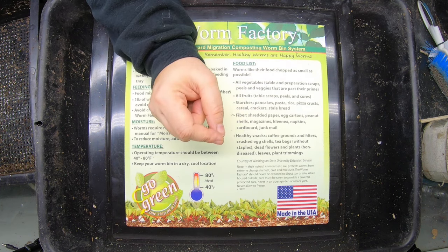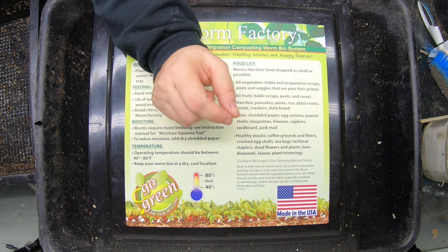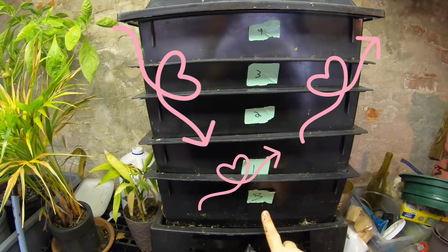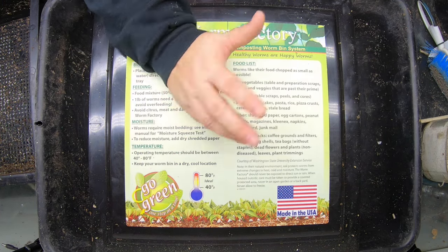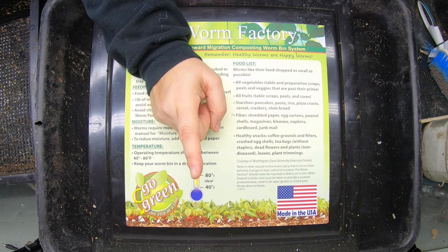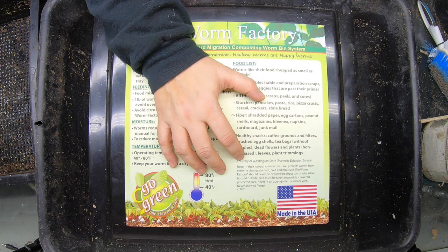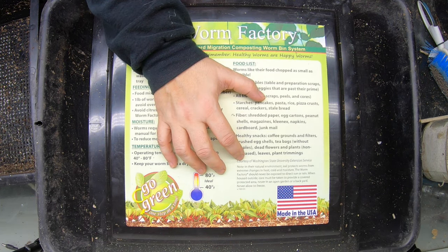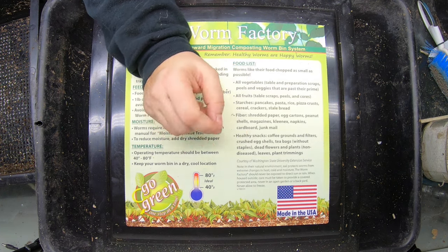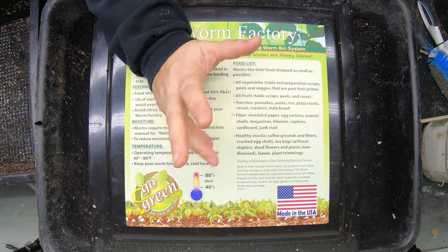That has not been my experience. In the years that I had my DIY system, I found that worms go up, they go down, they don't even pay attention to where the food is. They tend to congregate where they congregate and I don't have an explanation for that, but I do feel I can manage this system in such a way that I can make all the worms safe and happy and still get my castings relatively easily.